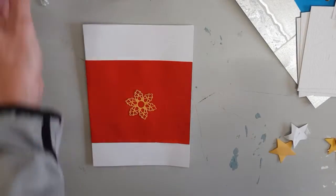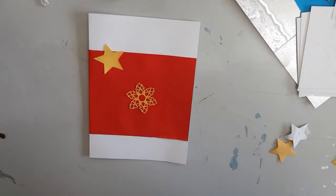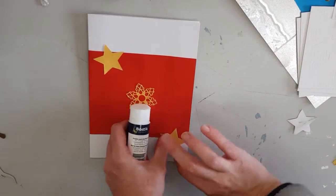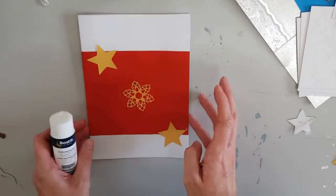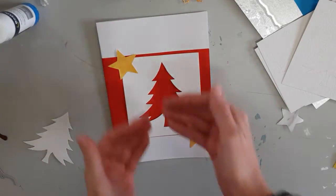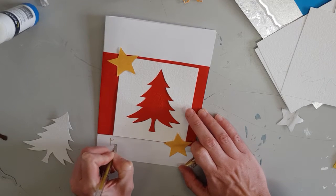I was going to use a yellow/gold snowflake that you can see in the center, but I changed my mind. Now I'm gluing down a couple of gold stars. I changed the snowflake to a white tree cut out and glued that down to the center of the red paper, and now I am writing Merry Christmas at the bottom with a gold pen.